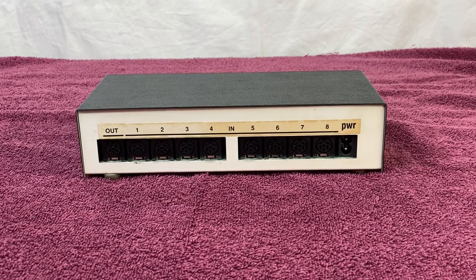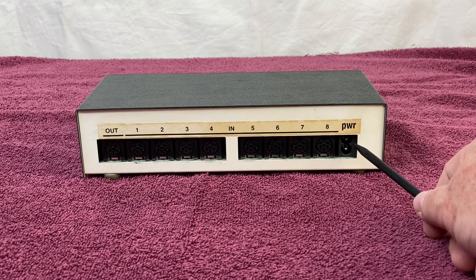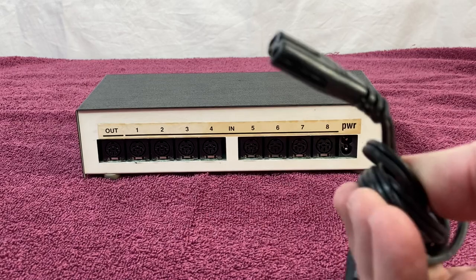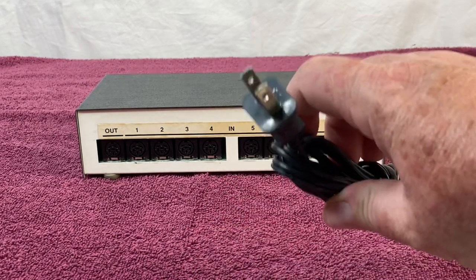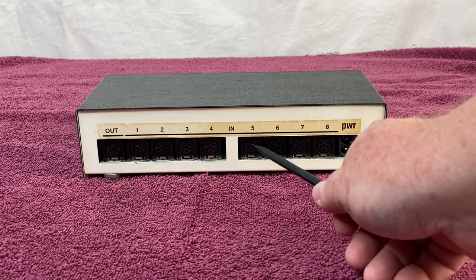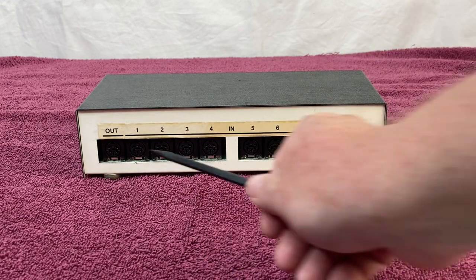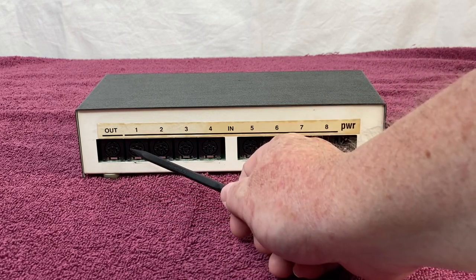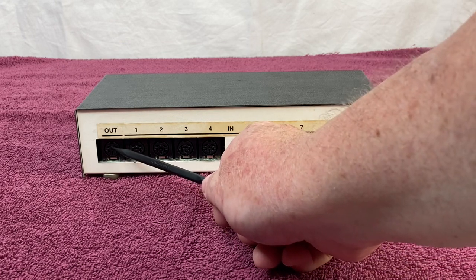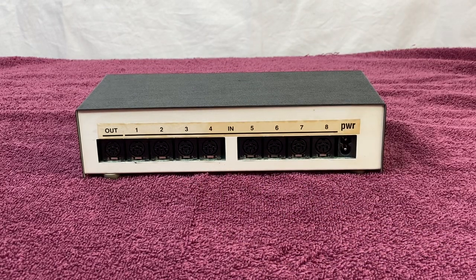Here is the back of the unit, going from right to left. Here is the power — just a standard 110 power cord. Then we've got the IEC ports: inputs 8, 7, 6, 5, 4, 3, 2, and 1, where you plug in your Commodore computers. And then there's an out port, where you go out to your disk drive, printer, plotter, etc. You can daisy chain those — plug in your disk drive and then chain out to your printer, plotter, or whatever other IEC device you have.